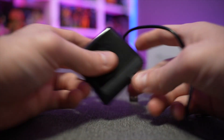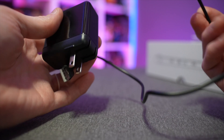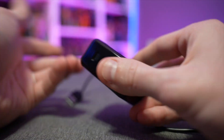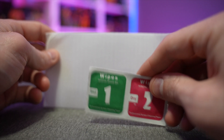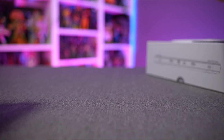Inside the box you get your user manual, instructions, and a nice wall adapter with a USB-C charging connection for quick fast charging. Even Apple won't give you a wall adapter these days, so that's handy. You also get a cleaning cloth and a protective screen cover.